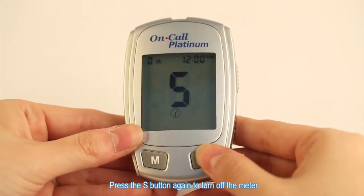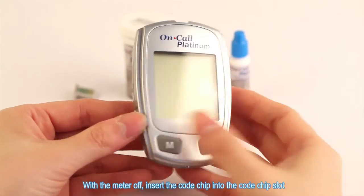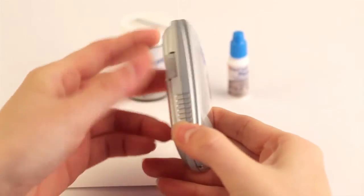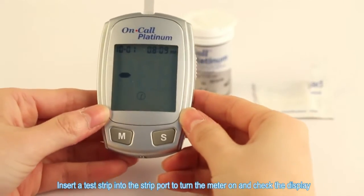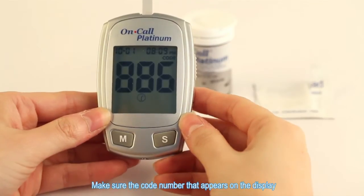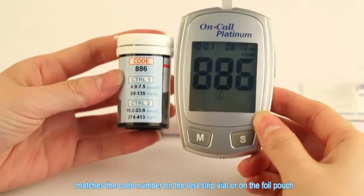Press the S button again to turn off the meter. Performing a quality control test. With the meter off, insert the code chip into the code chip slot. Insert a test strip into the strip port to turn the meter on and check the display. Make sure the code number on the display matches the code number on the test strip vial or on the foil pouch.